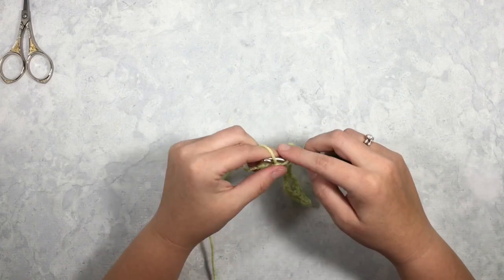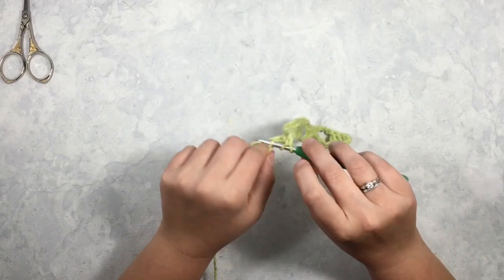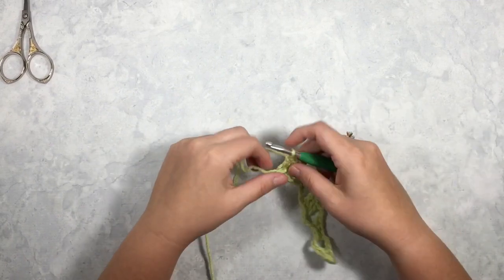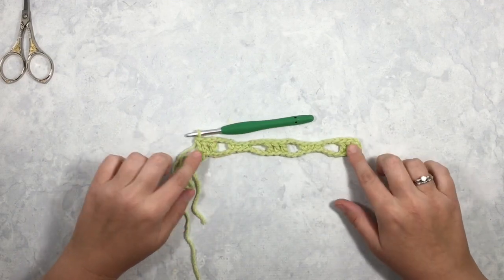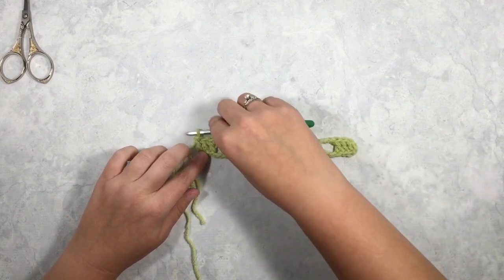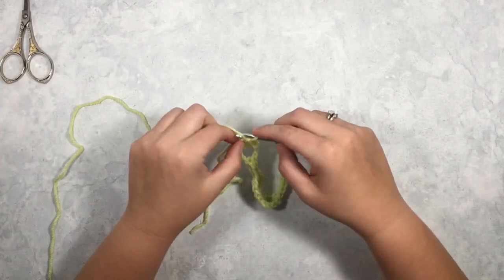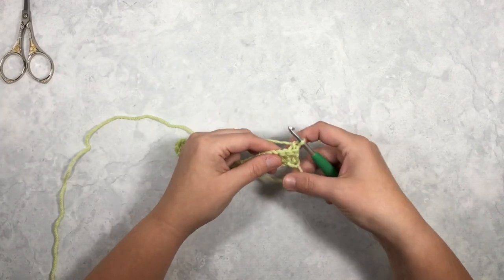Now you are going to double crochet into your last stitch. Stretch that out and you start to see some of that rickrack effect. To turn, I am going to chain 1 and turn. Chain stitches do not count as a stitch.